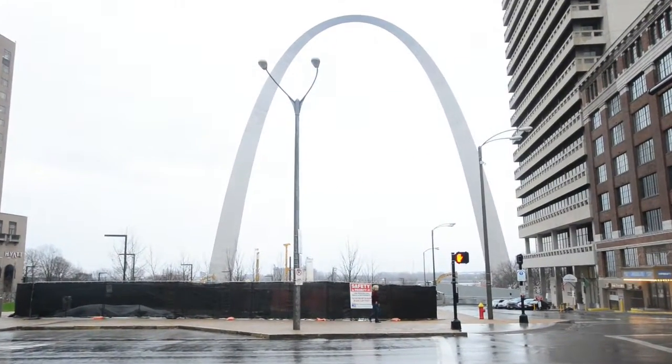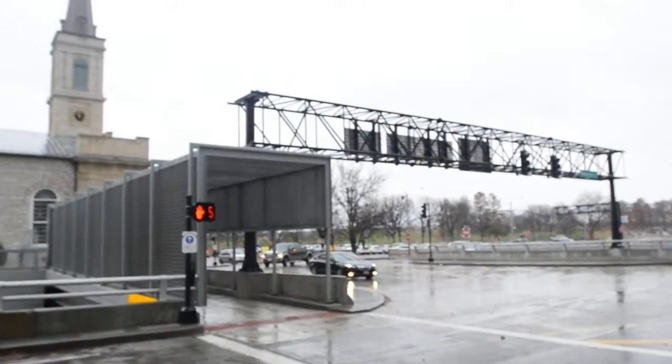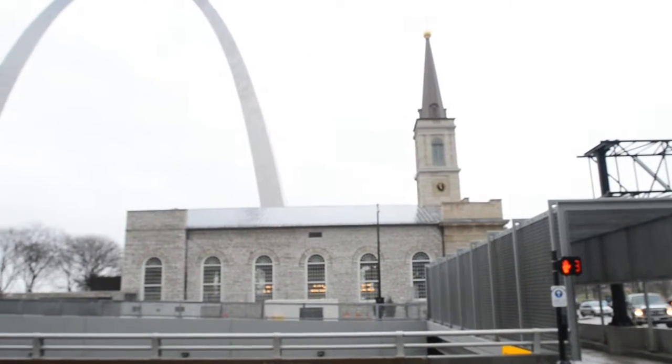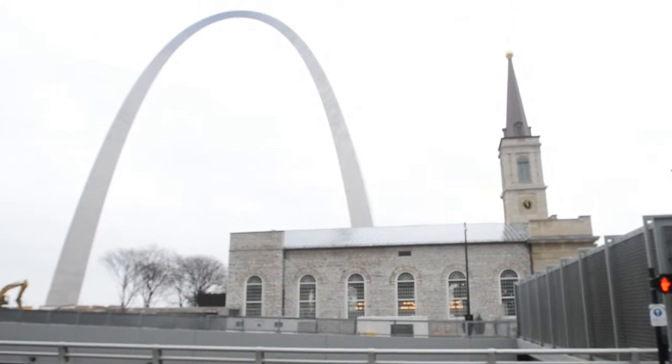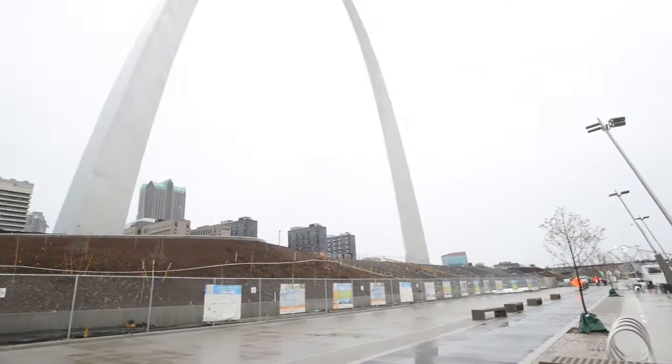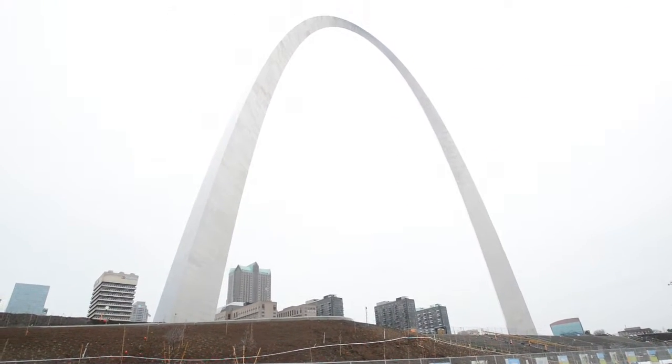The Gateway Arch is a 630-foot or 192-meter monument in St. Louis in the U.S. state of Missouri. The Arch sits at the site of St. Louis's founding on the west bank of the Mississippi River.